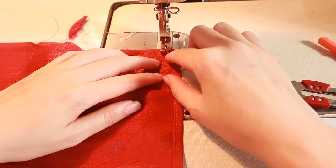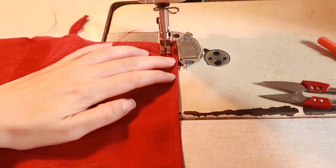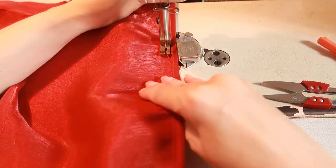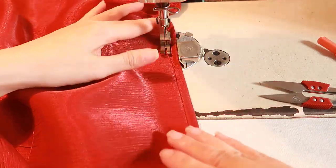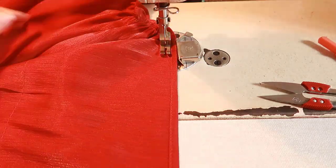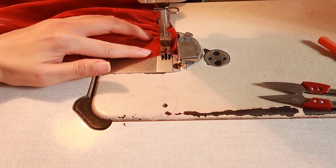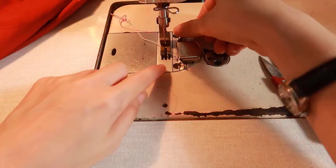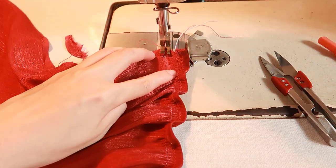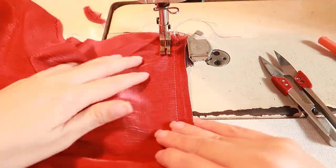Use a magnetic seam guide to align the shirring at one centimeter, two centimeters, three centimeters, and four centimeters intervals.